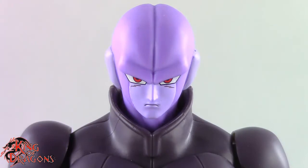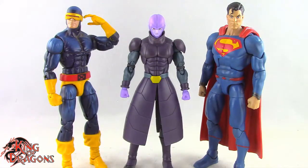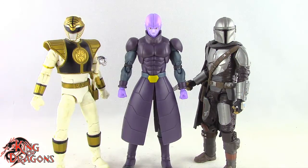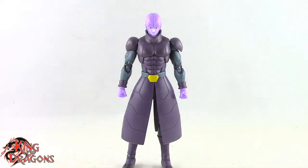Let's get Hit compared to other figures. Here we have Hit next to a Marvel Legends Cyclops and a DC Multiverse Superman. Then next to a WWE Elite scale figure and a Mesco 1/12 Collective Popeye the Sailor Man. Finally, Hit is posed next to Lightning Collection White Ranger and a Star Wars Black Series Mandalorian.